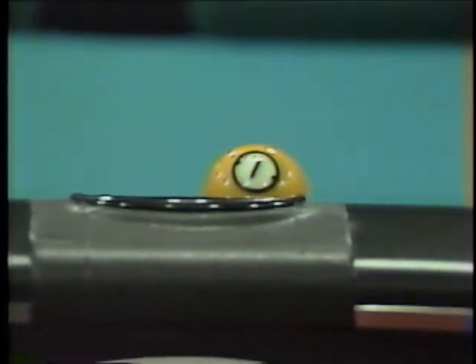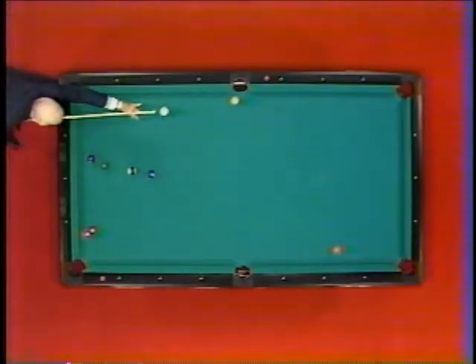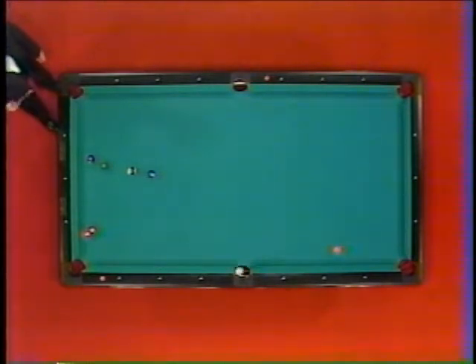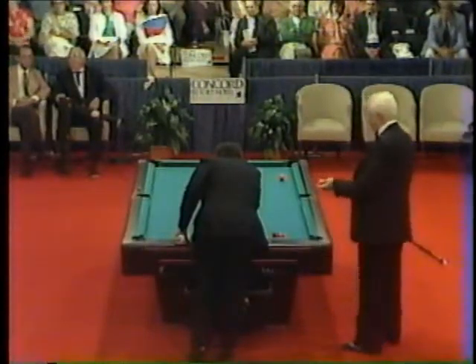You cannot lose if you scratch on the nine. If you make the nine on the break and scratch, you do not lose. With seven ball, you do. Or if you pocket the nine on an illegal hit, it comes up on the spot — you do not lose the game. Where in seven ball, if you pocket it with an illegal hit, you lose the game. Irving Crane in 1970 was chosen Rochester Athlete of the Year by the Press and Radio Club. Three years later, he was named recipient of the Pepsi-Cola Sports Award presented by the Rochester Professional Salesman's Association — for outstanding achievement in the world of sports.